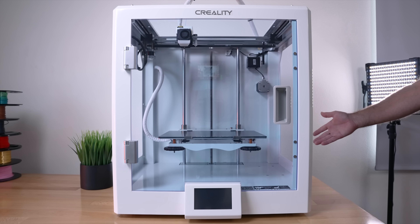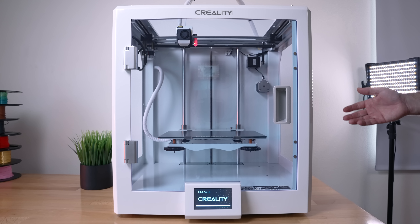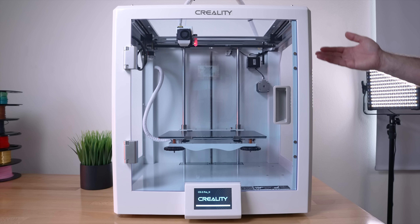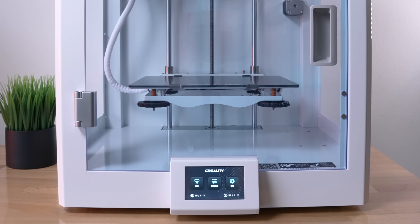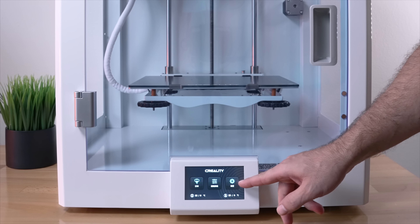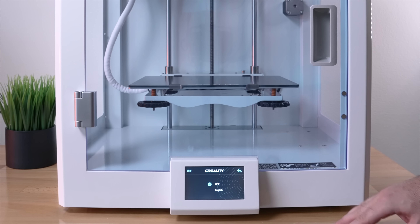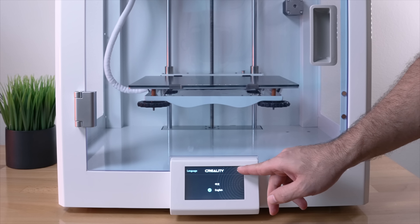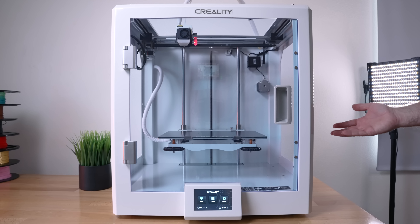I got the cord plugged in — let's hit the power button. It's powering on. The display is showing and the BL Touch is active. It says CR5 Pro H on the screen. The only issue is it booted in Chinese, so I go to Settings, find English, and now it's all in English.